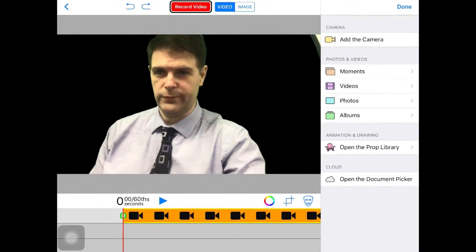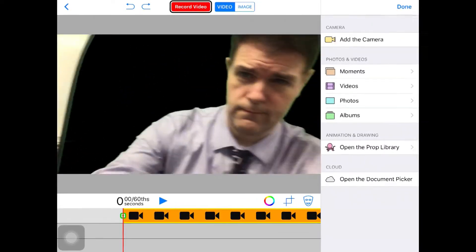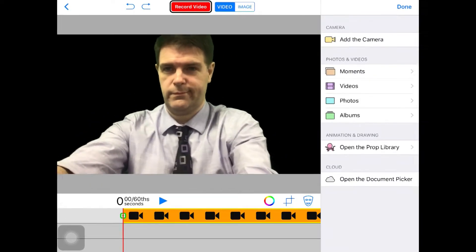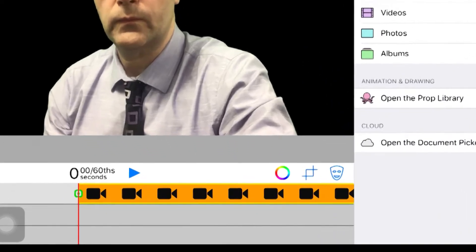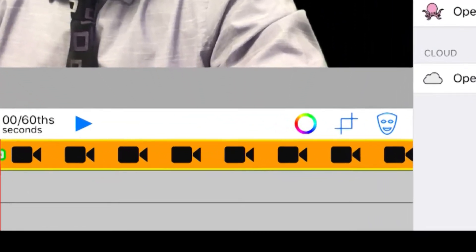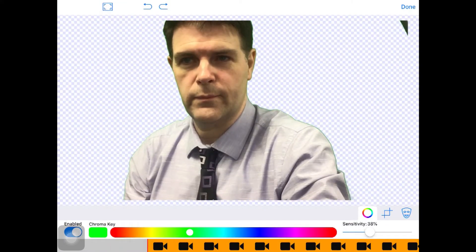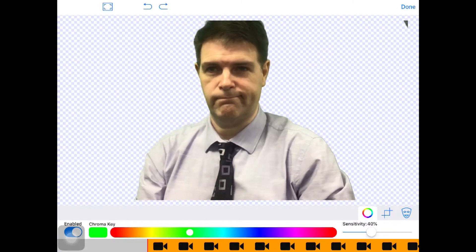You'll see yourself show up on the screen. Go ahead and adjust the iPad if you need to. Make sure that you and the green screen are fully visible. Click the color wheel and then adjust. You can remove the green screen.